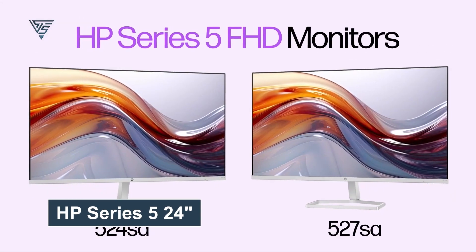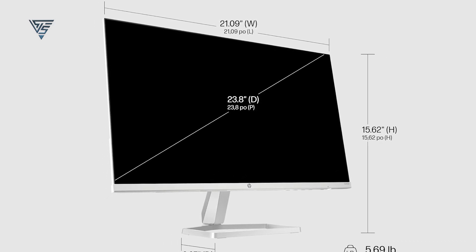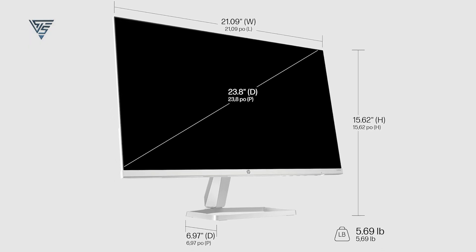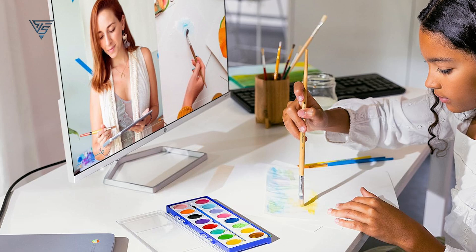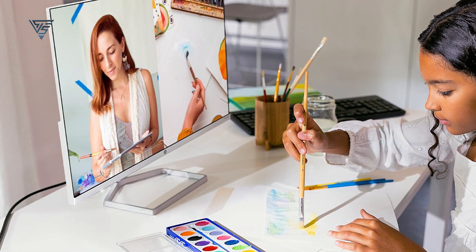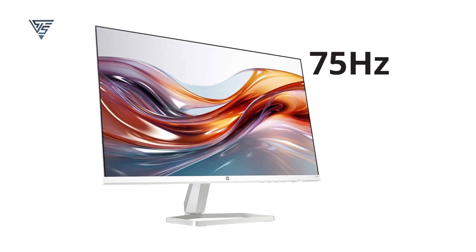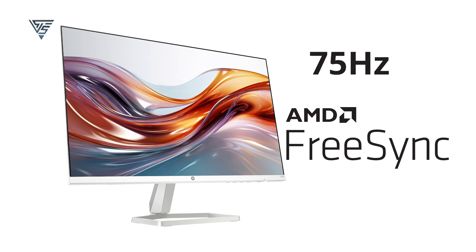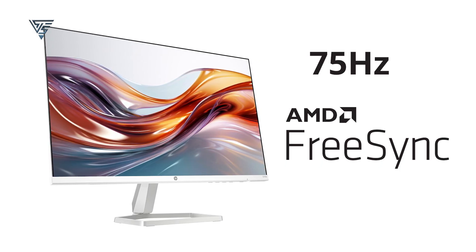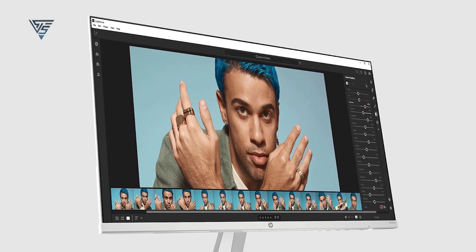The HP Series 5 24-inch FHD monitor combines style and performance for home or office use. Its 24-inch Full HD display delivers crisp and vibrant visuals, perfect for work, entertainment, or casual gaming. With a sleek design and thin bezels, it offers an immersive viewing experience while saving desk space. The monitor features a 75Hz refresh rate for smoother motion and AMD FreeSync technology to reduce screen tearing during gameplay. Eye comfort is prioritized with a low blue light mode, minimizing strain during extended sessions.